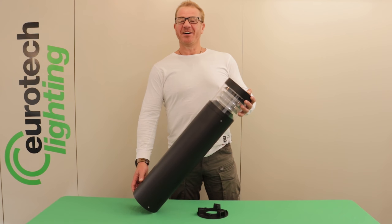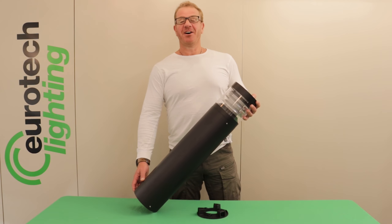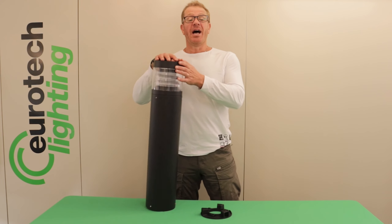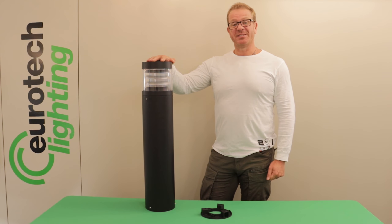It's made from high grade die cast aluminium and finished with a marine grade powder coating which offers additional protection in New Zealand's harsh environment. Designed with an IP rating of IP65 and an impact rating of IK08, offering resistance against vandalism and protection outside.